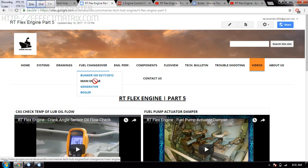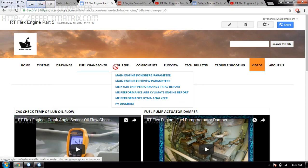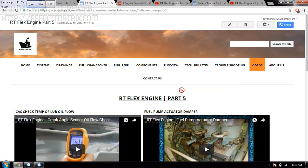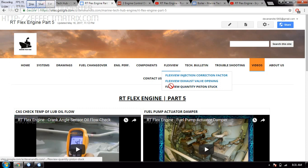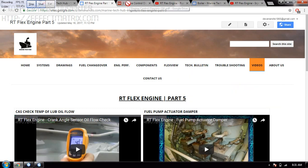The electrical drawings are there. Then you have the Flex View computer, where I have shown how the exhaust valve can be opened, and in the Flex View computer you can see fuel quantity — if it is stuck, what is happening. Technical routines are also here.